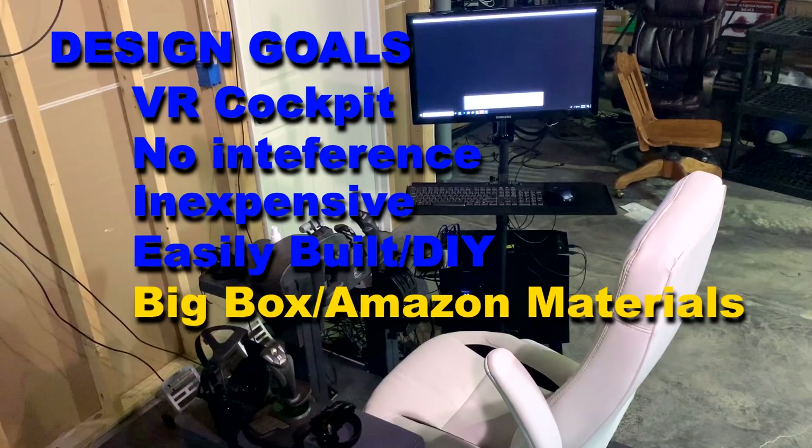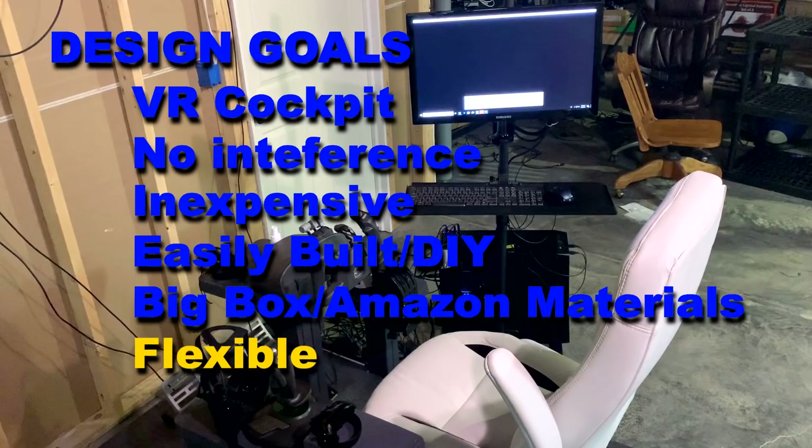The cockpit should also be flexible, allowing for either left or right-handed throttle, a center yoke which would be removable, a left or right stick, also a center stick, and helicopter controls including a cyclic and collective. Hopefully, this flexibility would allow you to move the controls to simulate just about any aircraft you'd like to fly in VR.